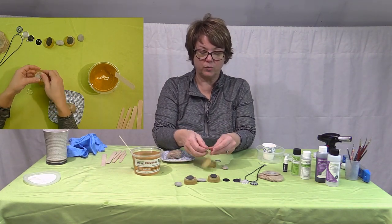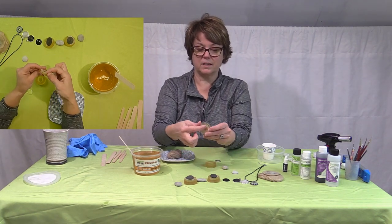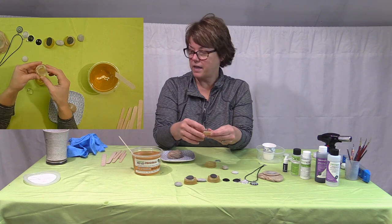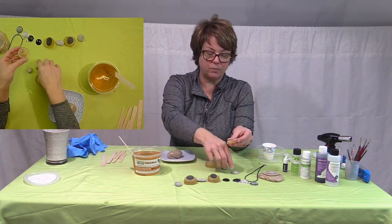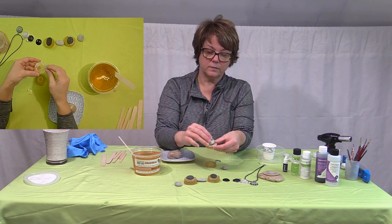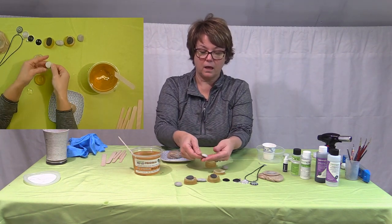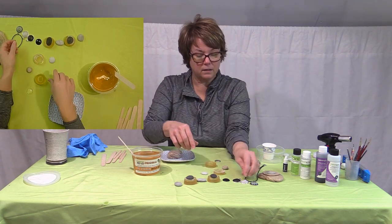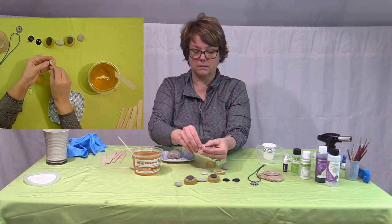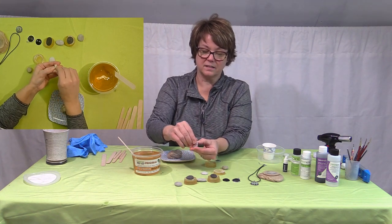Once you release it, you have this indentation from the cabochon. Then I used some Composi-Stone making material and poured it into the mold — and that's what this is. I then fit it.